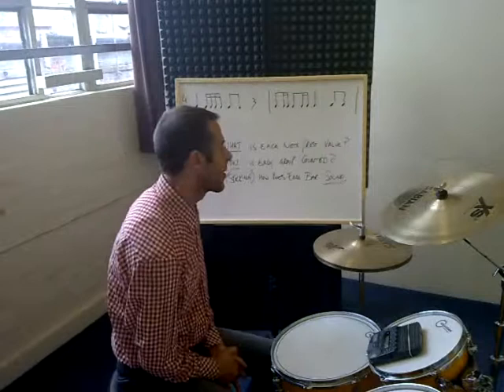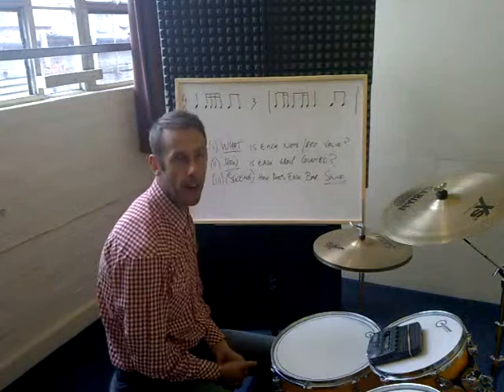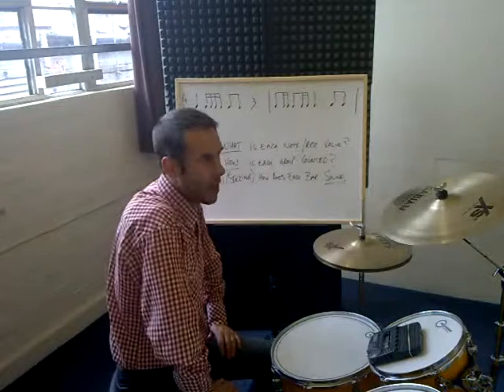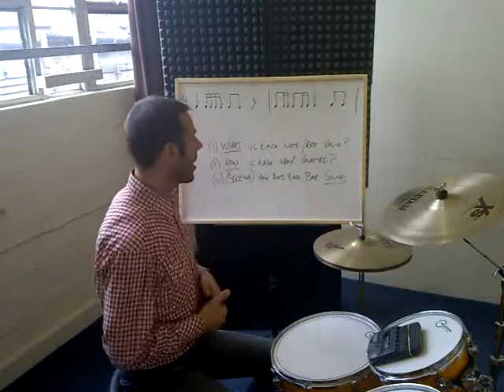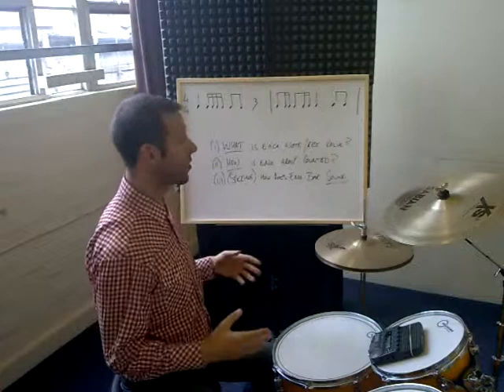Hi there and welcome to the Die House Drumworks. The final thing I wanted to do within this sight reading and sticking part of the tutorials was a bit of a putting-it-all-together idea. So we've talked about all the different note values, how they relate to one another, how we can play them with a click and a little bit about sticking patterns. I just wanted to show you a little bit about the system that I actually use to teach people to put bars of different rhythm together.